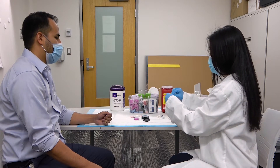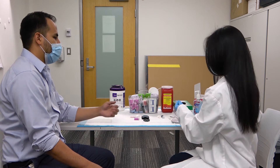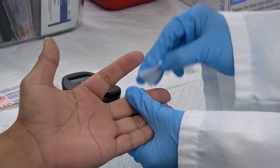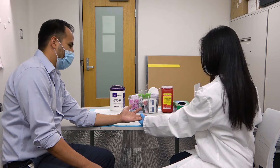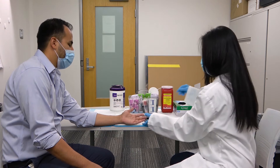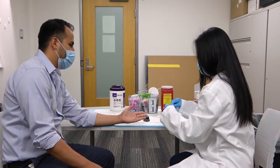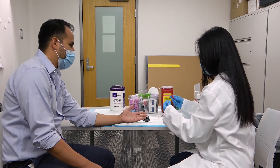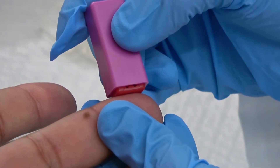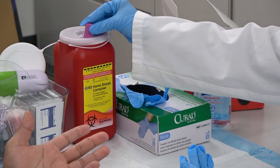Open the alcohol swab and swab the patient's finger where the sample will be collected. Remove the lancet cap and puncture the patient's finger. Discard the lancet into a sharps container.